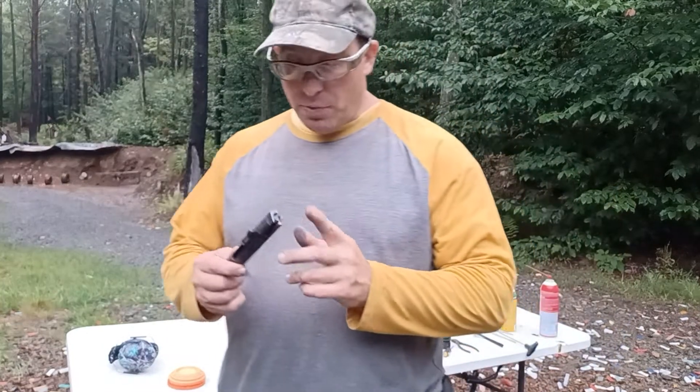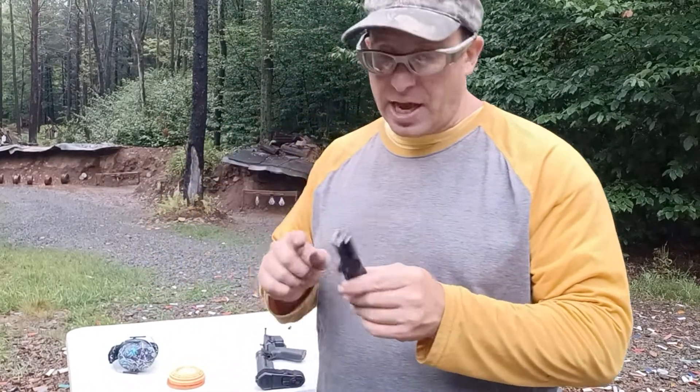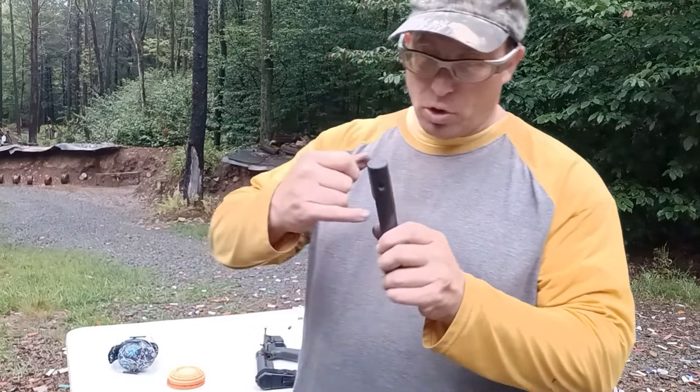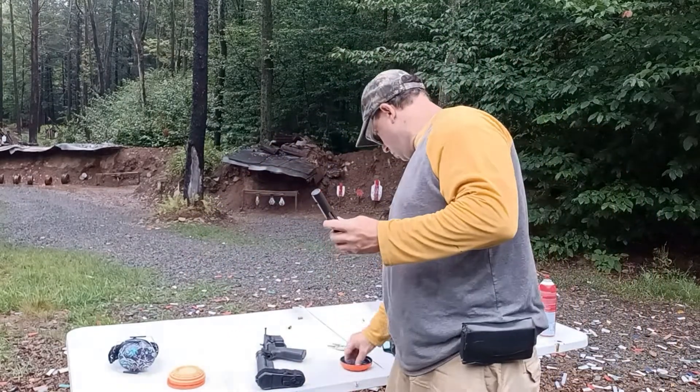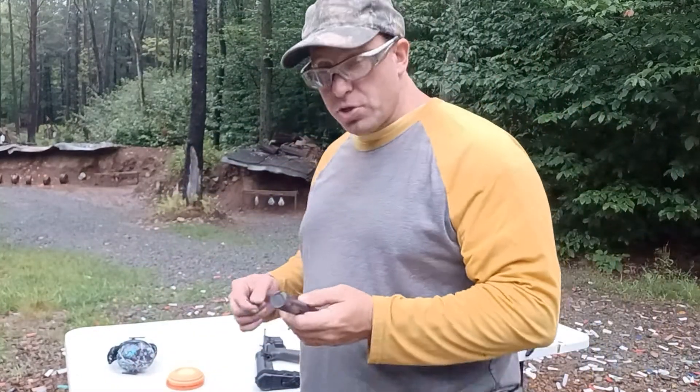Hello everyone, welcome back. I want to do a quick video on cleaning your Palmetto PX9 bolt channel — specifically the channel that the firing pin goes into. I was shooting this gun earlier and started getting some light primer strikes.